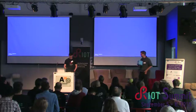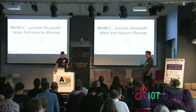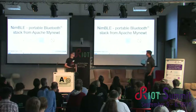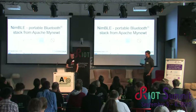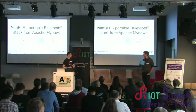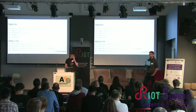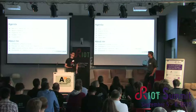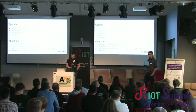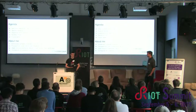Next up we have Shimon. Shimon is from Poland and he is one of the co-founders of CodeCoop, a company doing a lot of work around Bluetooth, consulting, and development of IoT devices. He's an open source enthusiast, has been developing Linux and BLE-based systems for a long time, and is one of the main maintainers of the NimBLE BLE stack. He will tell us about NimBLE and the RIOT integration.